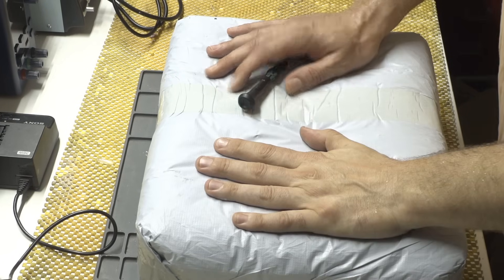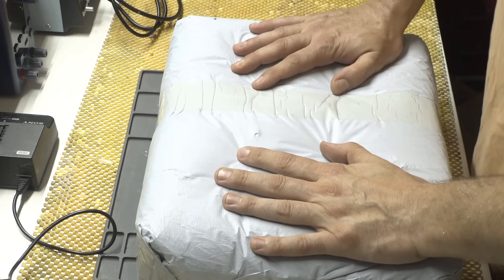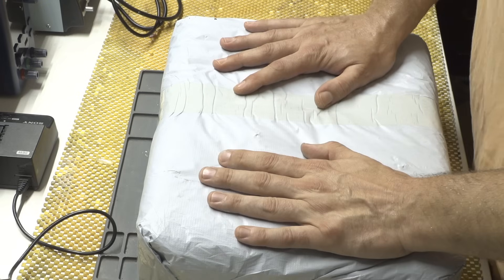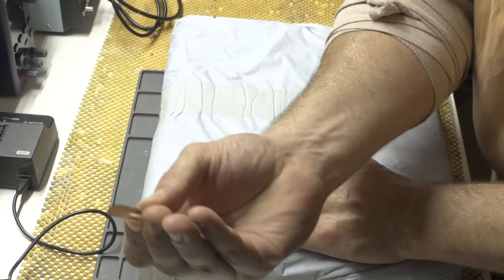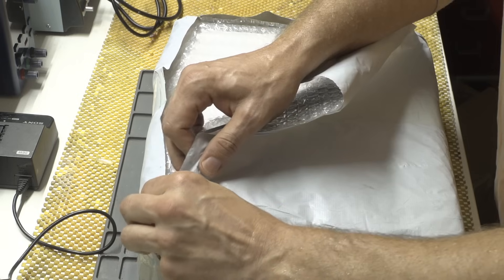This thing arrived today and this will be a sponsored video. I got this switch from a company called Södola Network. Let's unbox it — I'll be using my scalpel, because professional — and let's see what's inside.